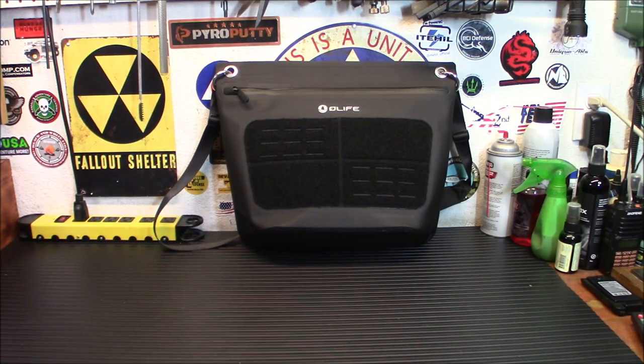This is from O-Life. If you don't know about O-Life, they're a division of O-Life. Some of the products they make, some of them they have made for them, but it's a neat little system and it's very, very handy.